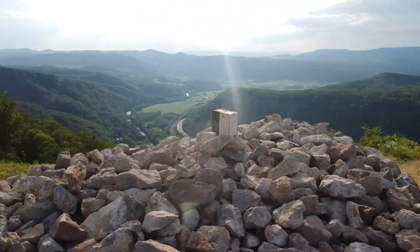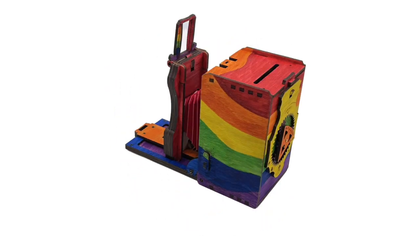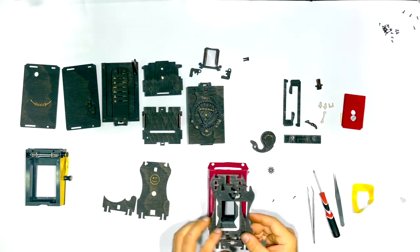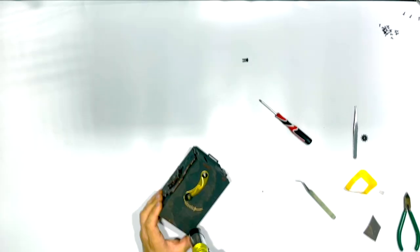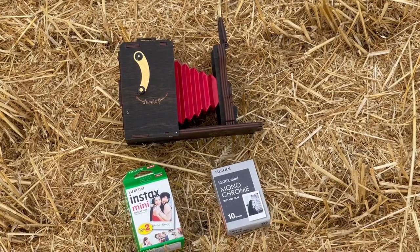Choose between a painted or plain wood option that can easily be colored with markers or paint. The assembly process is captivating and entertaining. In under two hours, you'll have a functional pinhole camera built with your own hands. The camera takes readily available Fujifilm Instax mini film.